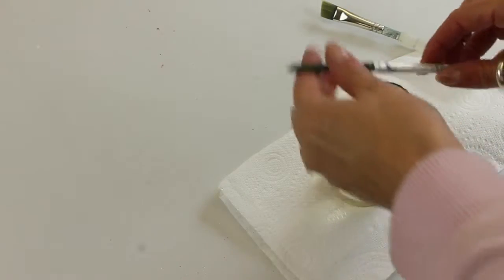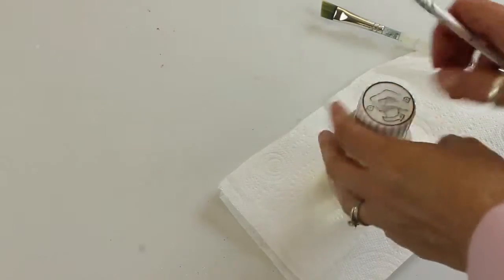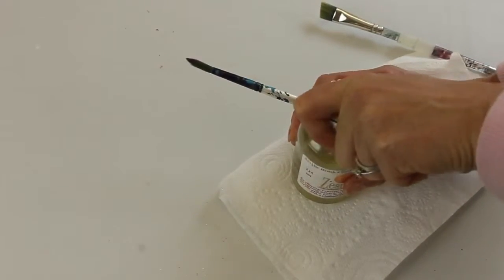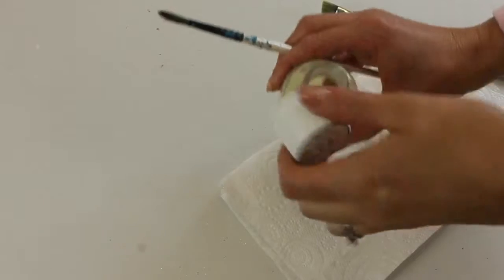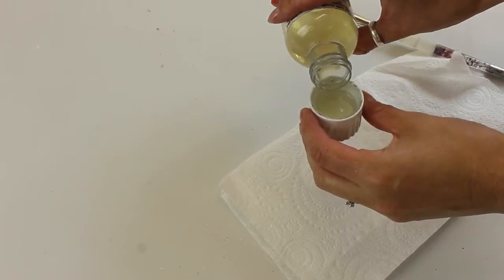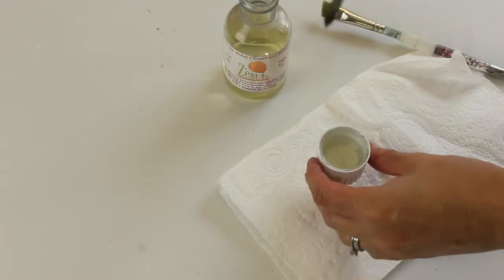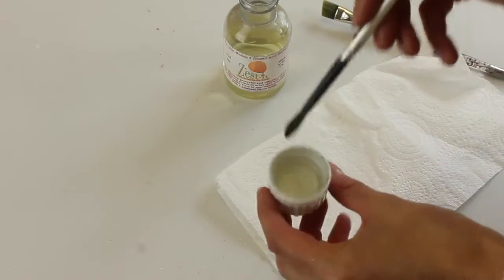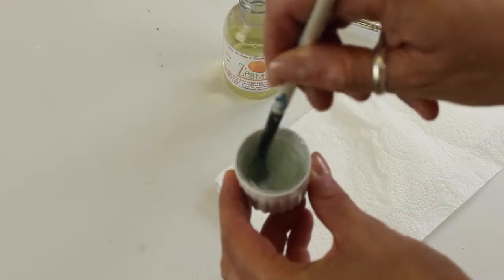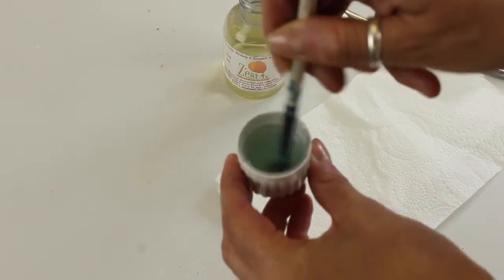Here's our brush — pretty old and tired — and this is the Zestit. What you need to do is just push down to open it and pour it into the cap; probably about halfway should be fine for a brush this size.